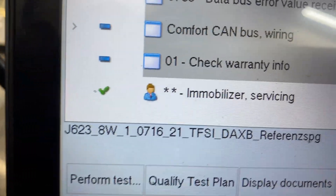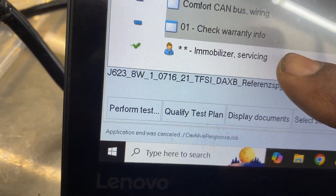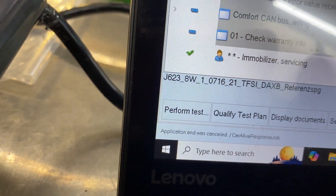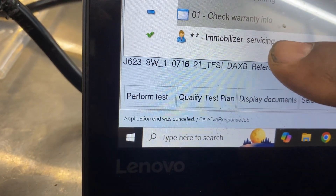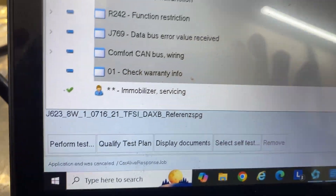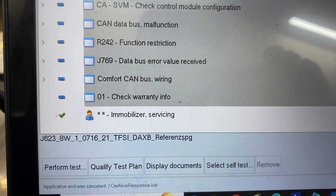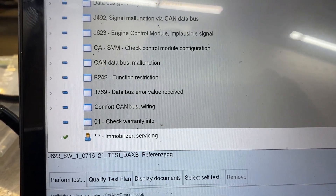It will pop up here, like it did for me — I got a check mark because I already completed the test plan. In your case you're not going to have a check mark yet. Just click 'Immobilizer Servicing' and follow the prompts and you'll be fine. I hope that helps.